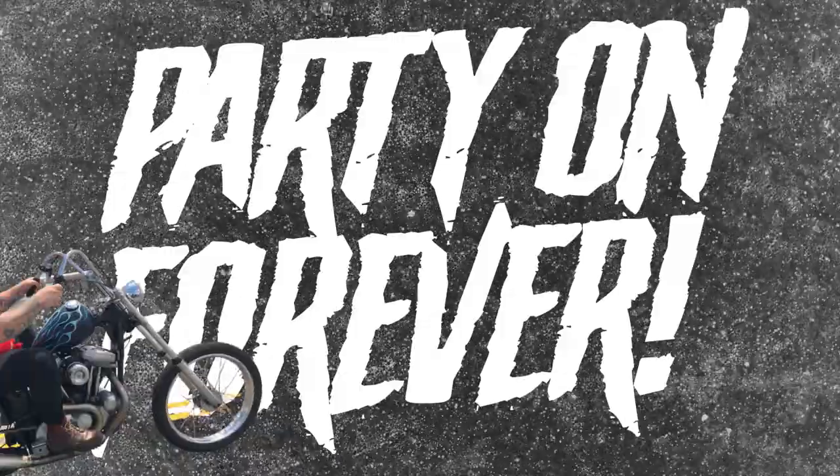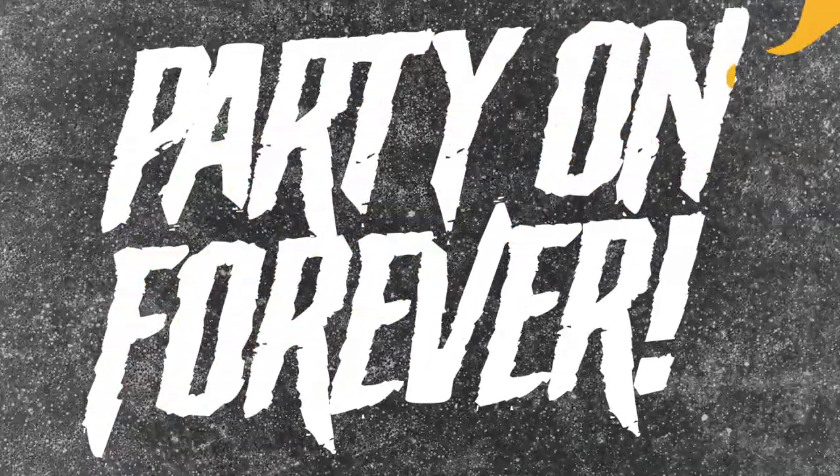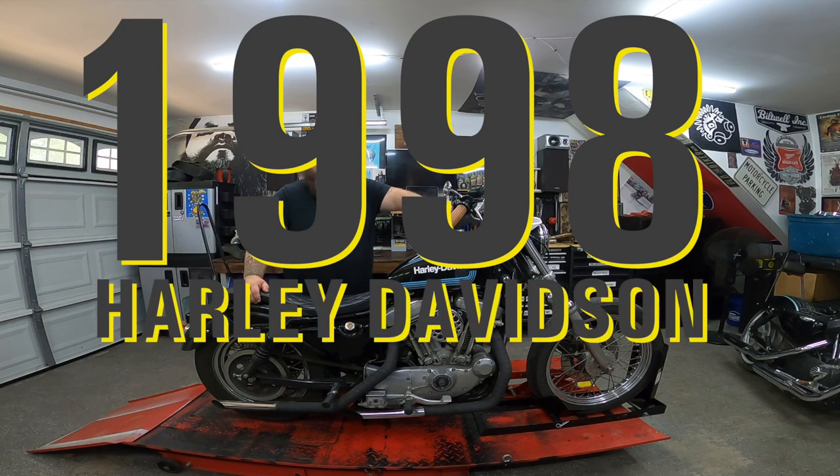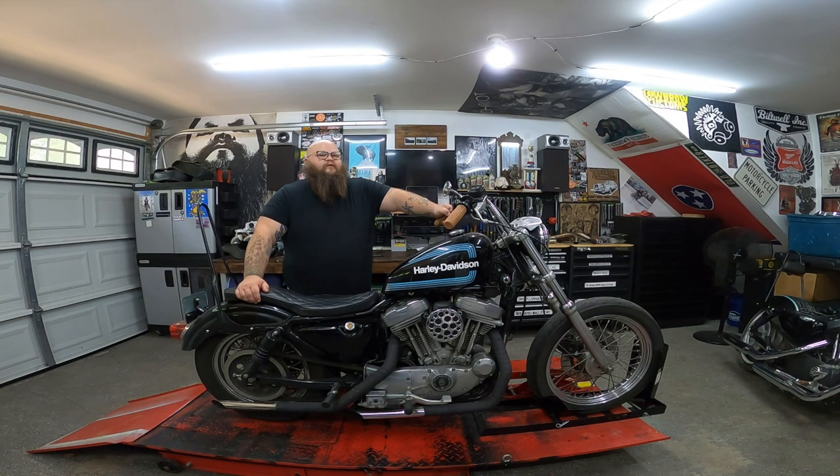This is my wife Rachel's 1998 Harley Davidson Sportster. I've posted a video about this bike before and I'll link it above. This bike's a tank — we don't really have to work on it ever because it just works. She likes it, and if it ain't broke don't fix it. But a couple days ago she's leaving the house with her choke pulled out to start the bike.